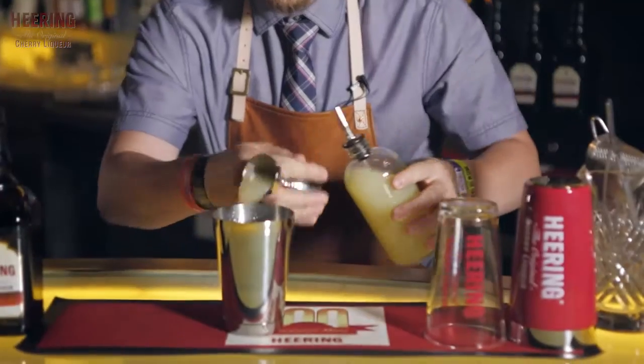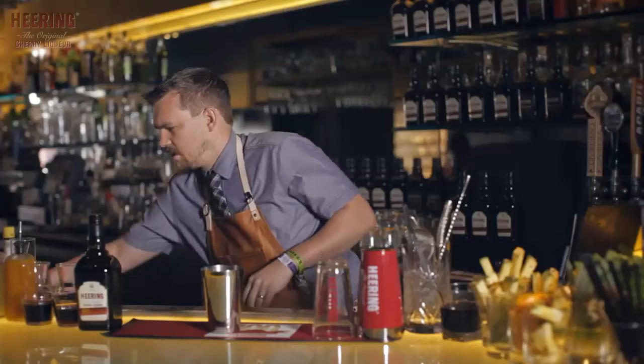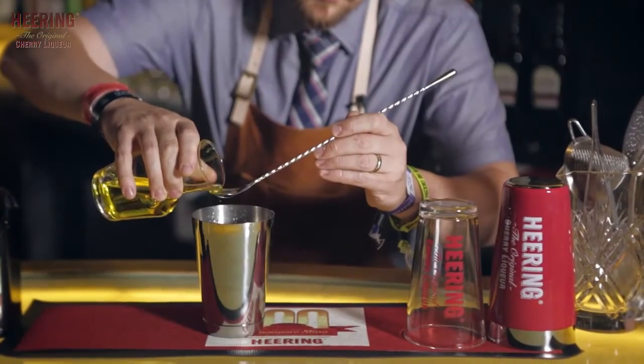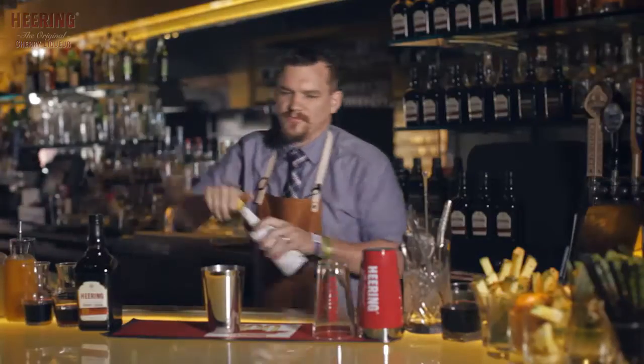Three quarters ounce of some fresh lime juice, and then just for some aromatics and some lightness, we're going to do a bar spoon of Strega, which is an Italian liqueur, and one dash of bitters.